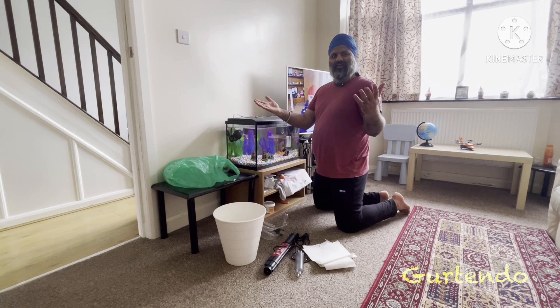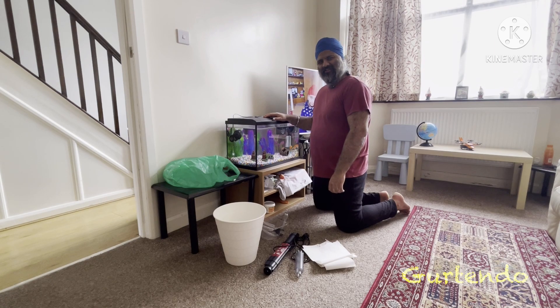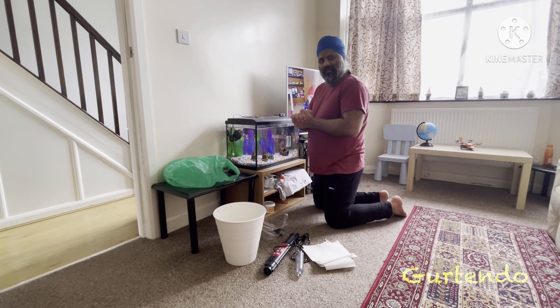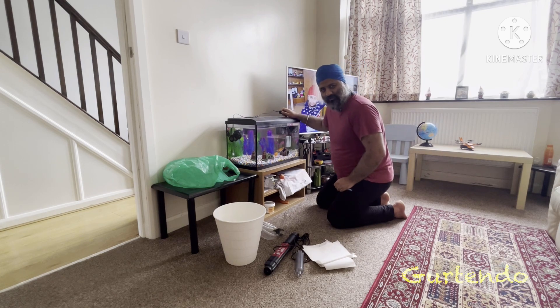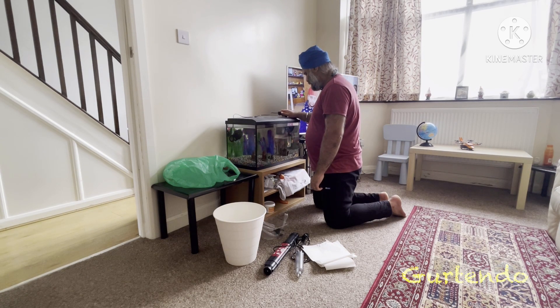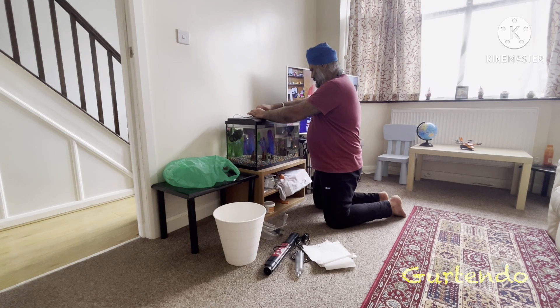Okay, hello everyone, let's get started. As already mentioned, first thing first — safety. What we need to do for that is turn off all the electricity: the lights, the filter, and the wave maker. We have to turn all those things off.